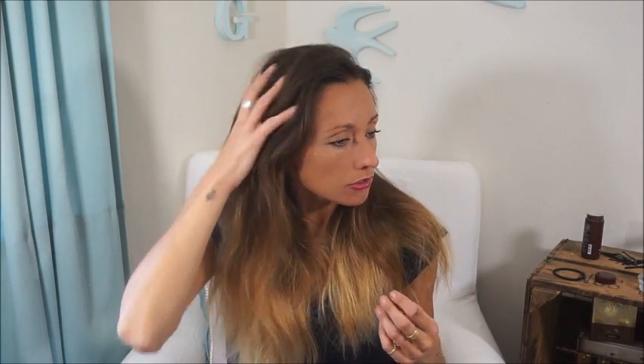You can see already it's given me a lot more volume. I have a lot of hair anyway, but there's a lot more volume there. So we're going to take a few grips and turn this into more of a style I can go out with. With the volumizing dust in, it makes the hair a little bit more rigid so you can actually style it much easier.